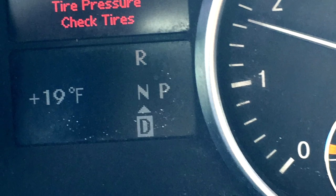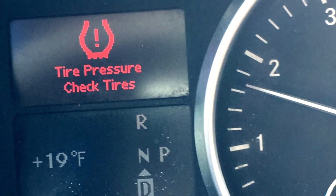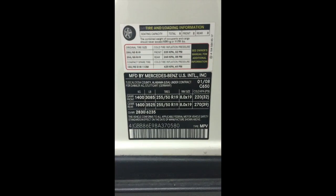I'm going to show you some of the tools I use, how to inflate your tires, and where to find the PSI number. Here's the light that may indicate that your tire pressure is low. What you'll want to do is find your PSI on the inside of the driver's side door jamb or in your owner's manual.